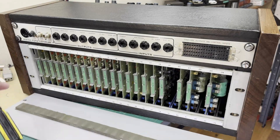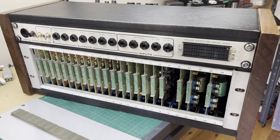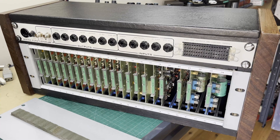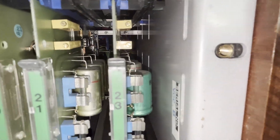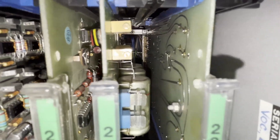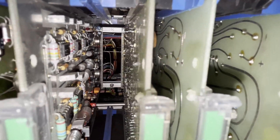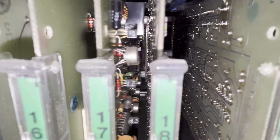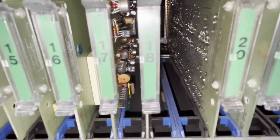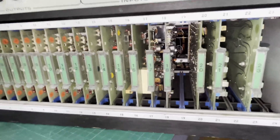And this back panel comes off. It's all Euro card style - that's interesting. I wonder if it's a bus board or they're wired separately. No bus board, so it looks like the connectors must be going straight to wires. And then we can see lots of nice old components. I wonder how far down the rabbit hole we're going to have to go. There are some hard-to-get-hold-of transistors.